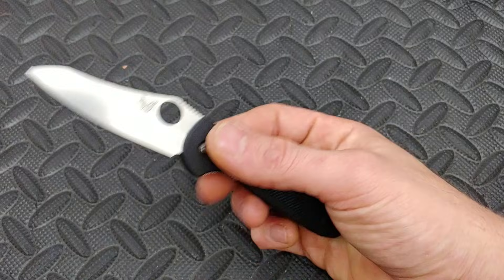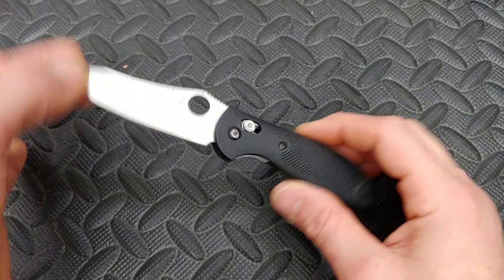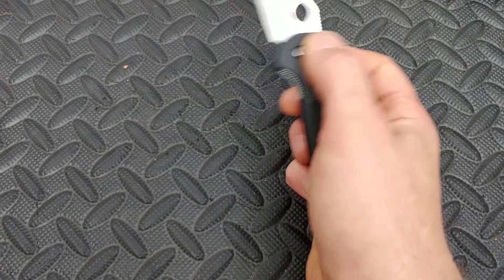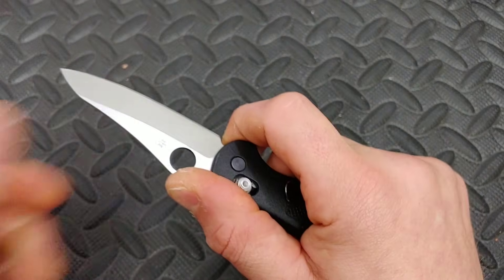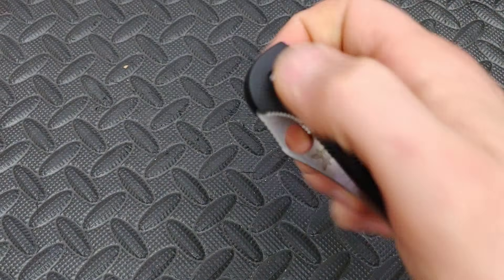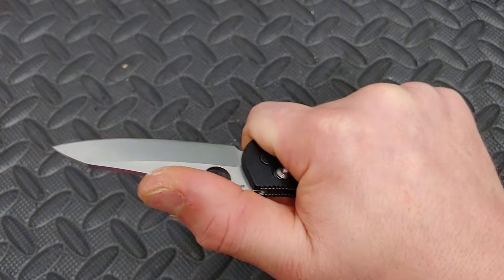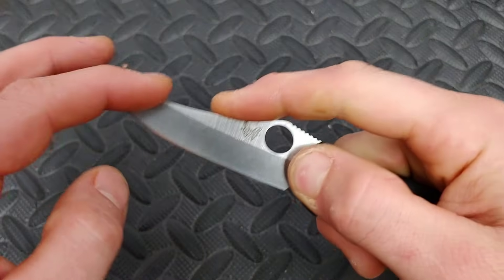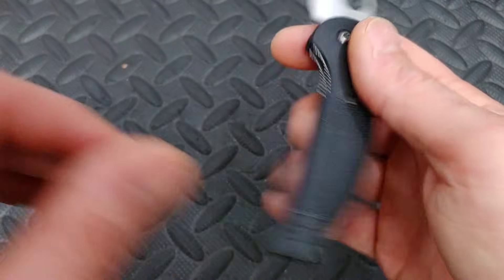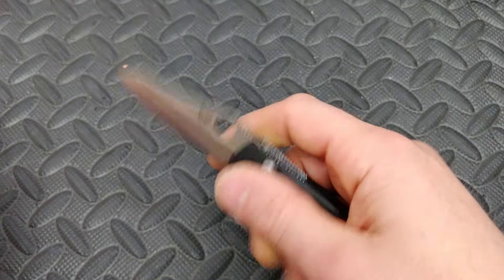Benchmade Mini Griptilian. This is my favorite version, with the sheep's foot blade. They do have lots of aftermarket parts — you can get titanium scales, you can switch the clips. This one has held up so good, it's rock solid yet, super smooth. I can technically get a full grip on it and I love the blade shape, very useful. This one's in S30V and FRN. I'm not a big fan of the FRN, but you can get lots of aftermarket parts. Just a great little knife all around.